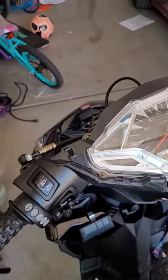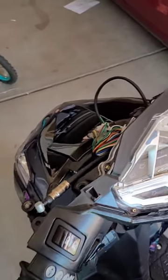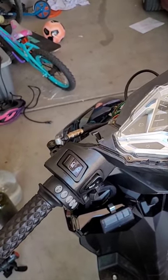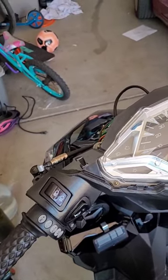Today we're replacing the left handbrake on a Votacci Spark. You can watch this video and do it with any scooter that has a GY6 parts list on it. It's fairly simple.